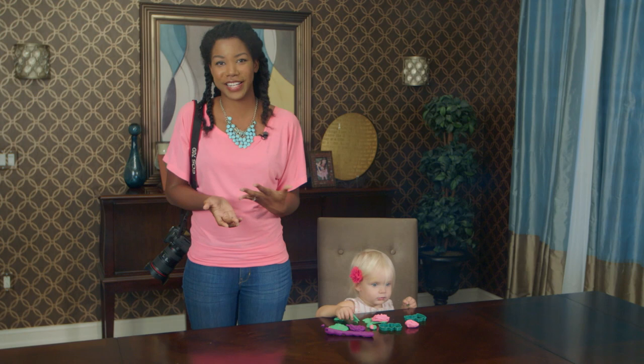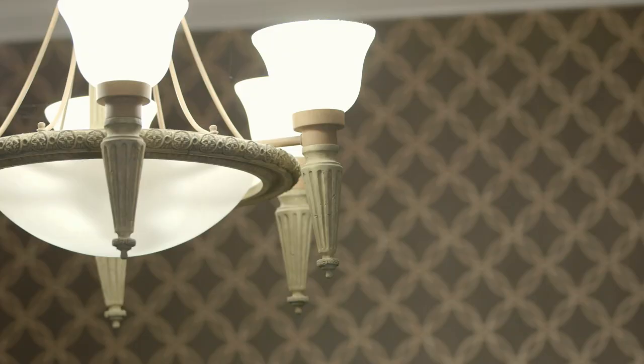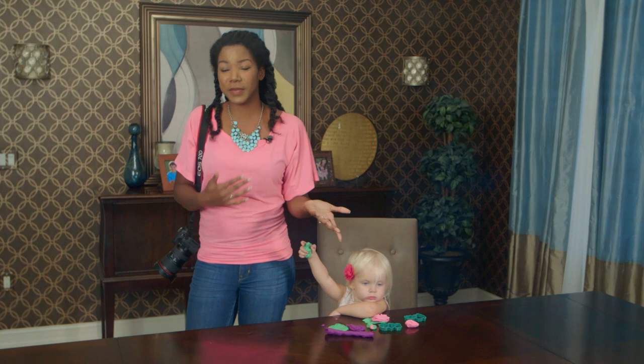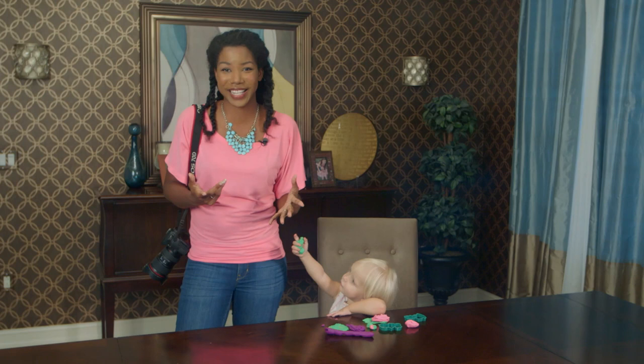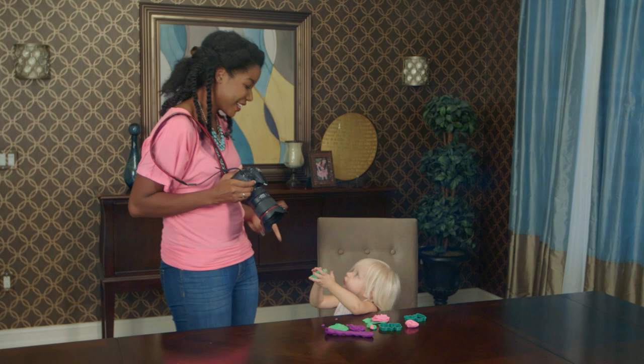So far we've talked about natural lighting outdoors and indoors using window light, but sometimes it's dark and you've lost all available sunlight and you're stuck with the tungsten light in your house. Maybe you're taking pictures of your kids splashing in the tub — I'm going to show you how to handle that so you don't get that yellowy tinge in your photos. I'm going to give you an example shooting in live mode so you can see the difference. Sadie's going to help me model this while playing with Play-Doh.